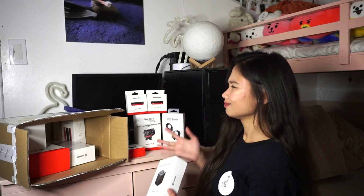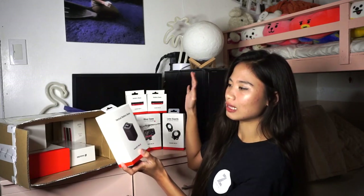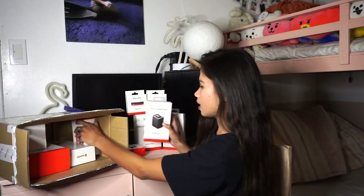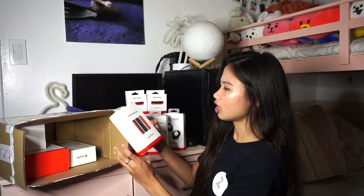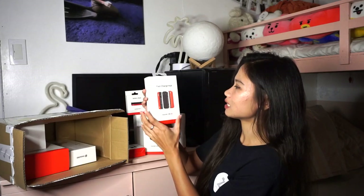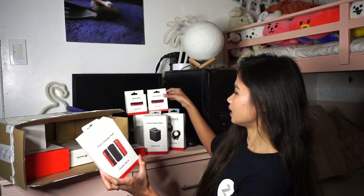Then, we also have the vertical battery base! So there's the horizontal battery base, and then there's also a vertical battery base. There's so much in this package — it's amazing! We also have the fast charge hub. So this is the charger — it's vertical — and you slot in the two horizontal battery bases to charge them.